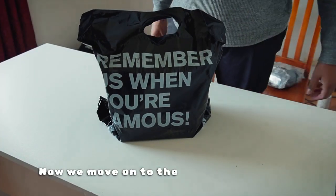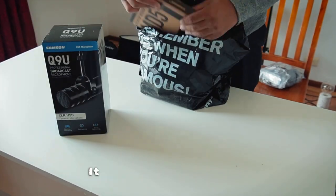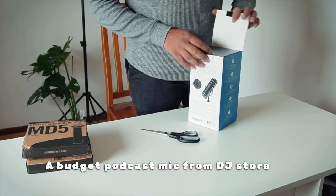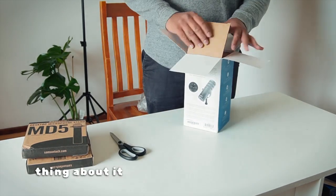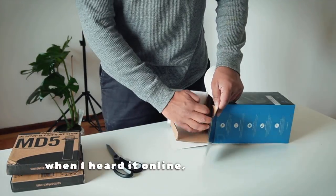Now we move on to the mic, which pretty much is the most exciting part of this unboxing. It is a Samson Q9U, a budget podcast mic from DJ Store in Australia. It's a fairly new mic, and the best thing about it is the sound quality, which when I heard it online sounded pretty good.